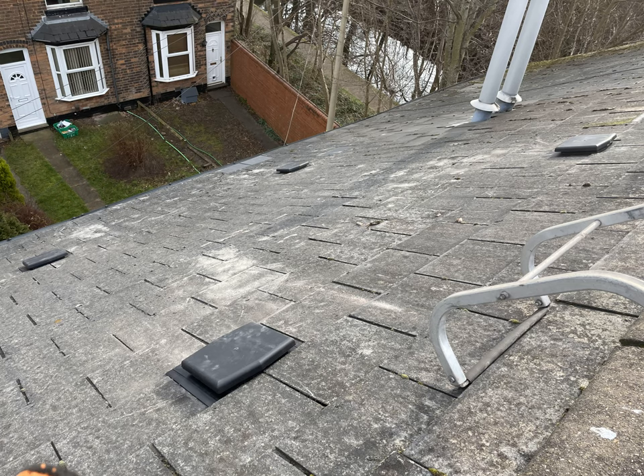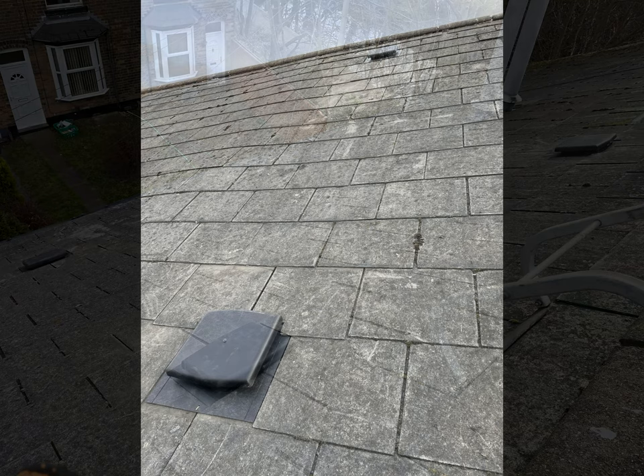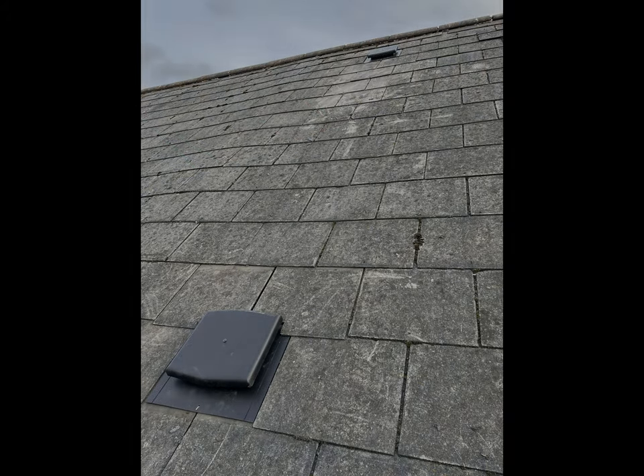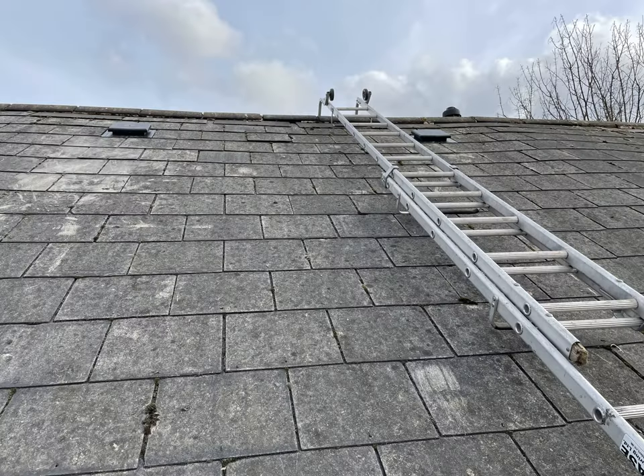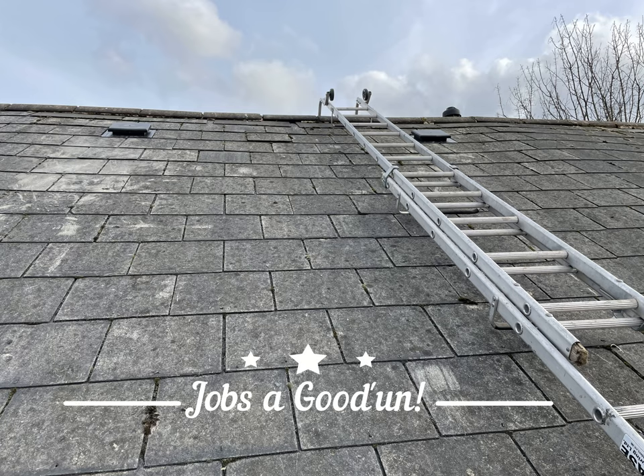And that, my friends, is how to fit a slate vent. On this particular roof I fitted four to the front and four to the back, which completely resolved a condensation problem in the loft space. Please do like the video and subscribe to the channel if you'd like to see more. Thank you very much for watching, and as ever, jobs are good.